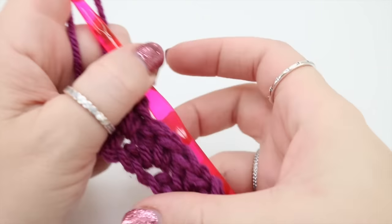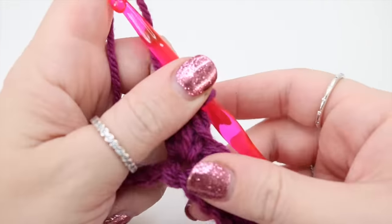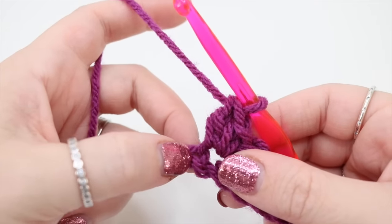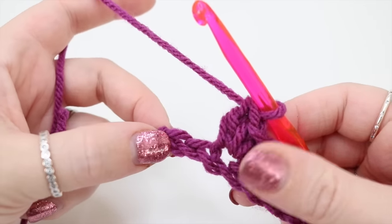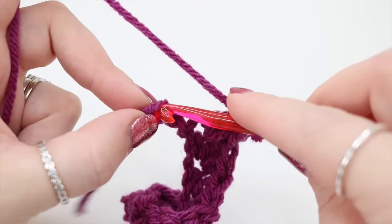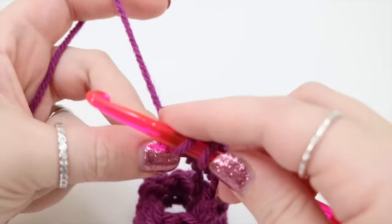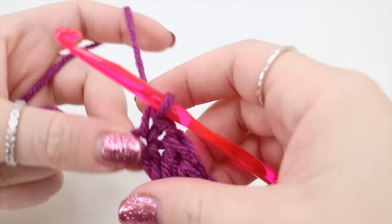I've now worked my way along the chain and I have my last two chains remaining. As normal we're going to skip the next stitch and we're just going to do one double crochet into the last stitch. Insert the hook, yarn over, pull through, yarn over, pull through.